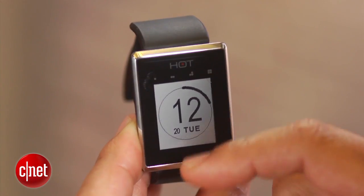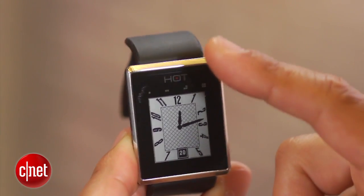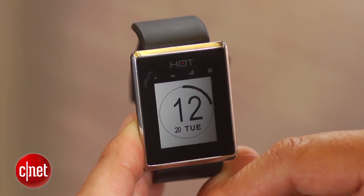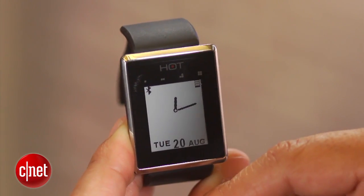It also has an e-ink style display similar to what the Pebble watch uses. You can download new watch faces, and they say you'll even be able to create your own custom watch faces without having to be a programmer. There's going to be a watch face simulator you can download to create your own watch faces without any training.